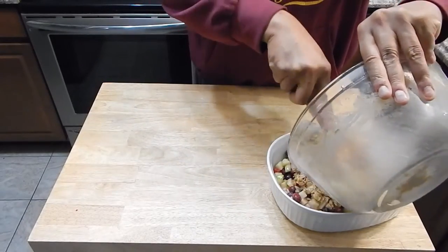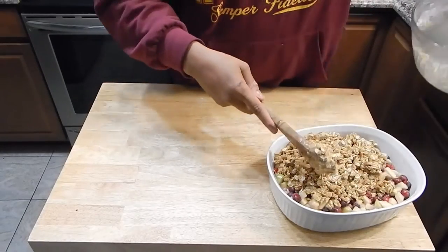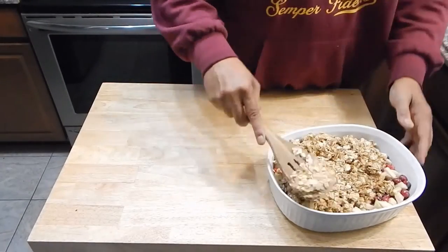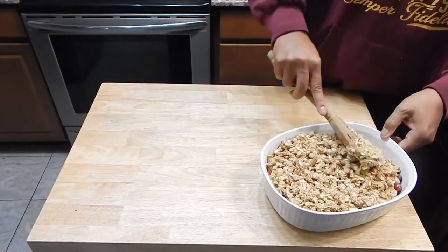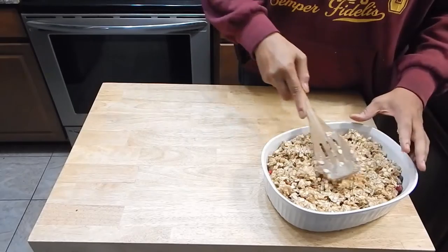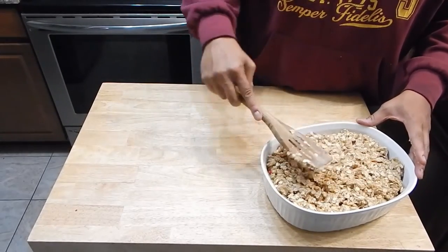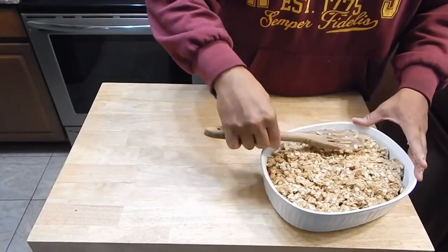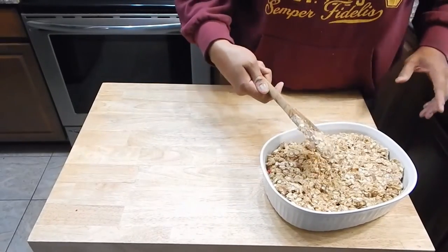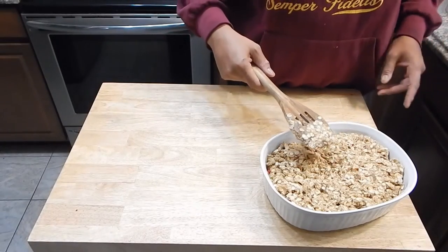Alright, so we have this all mixed in. Now we just add this on top and spread it out. Now we get it in the oven — 350 degrees for about an hour, and it's a done deal, it's that quick.